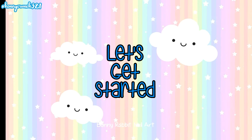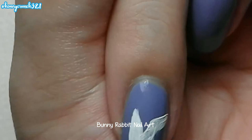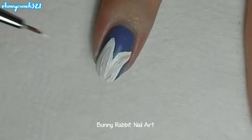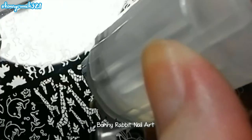First, let's do some bunny ears. I'm using acrylic paint because it's much easier to use when painting details onto your nails. Then fill it in with a bit of paint. Then I'll be using this adorable bunny design.